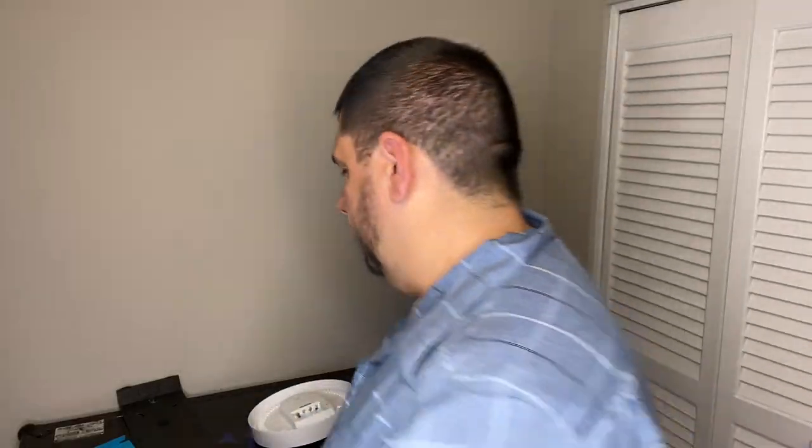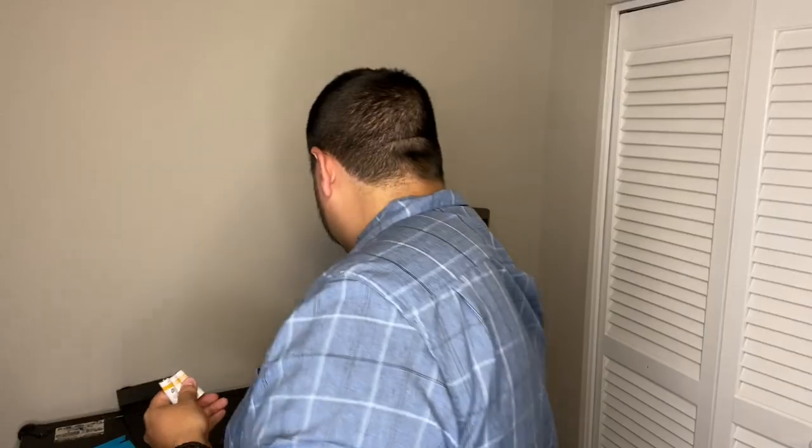It comes with four AA batteries, a drywall screw, and a drywall anchor. I'm guessing these are going to be Amazon Basics batteries because they always are — yep, Amazon Basics batteries, and they're actually pretty decent. Don't try to muscle your way into these batteries; there's actually a pull tab right at the top and at the bottom. These are 1.5 volt Amazon Basics batteries. Let's put those in the clock.